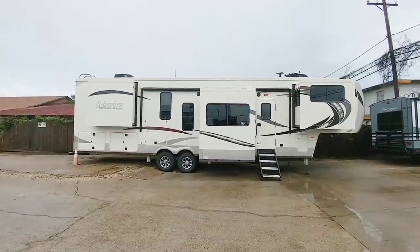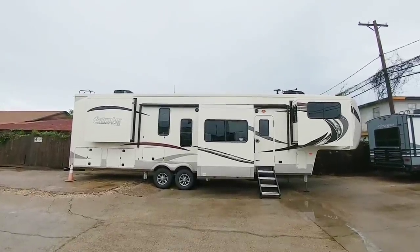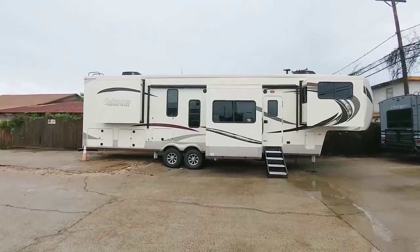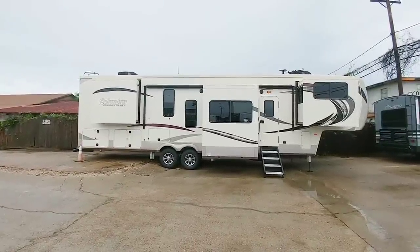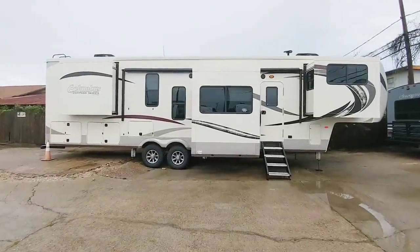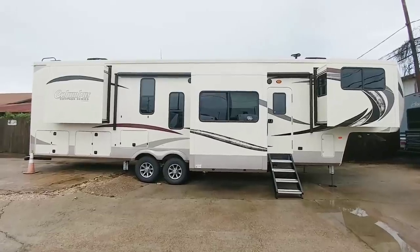It is a very tall profile unit — a straight profile all the way across — and it is also relatively heavy and long. It's definitely something that you want as much stability towing as possible. I would recommend really any of the duallys from Ram, Ford, or GM to haul this size of unit.